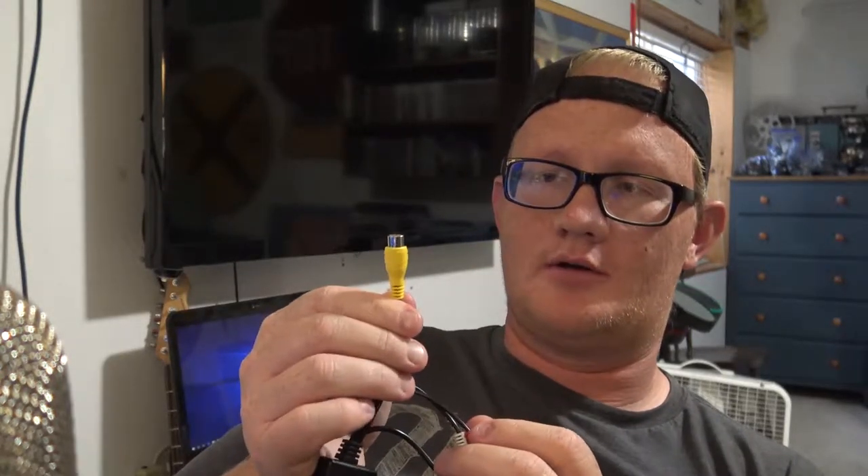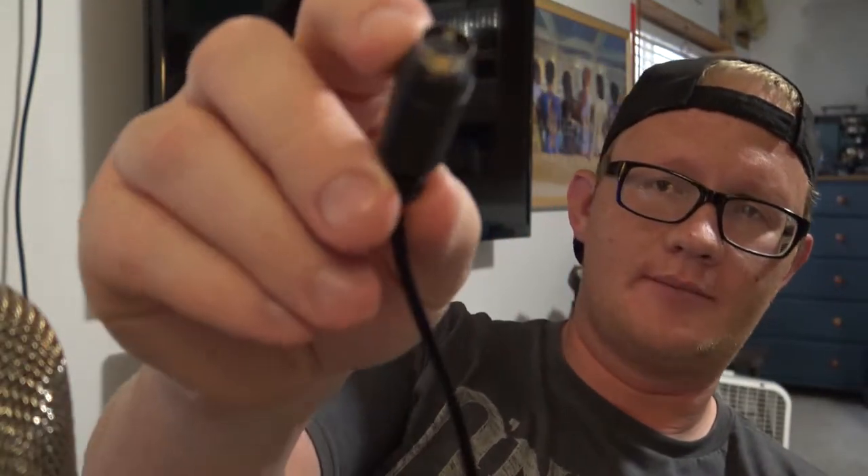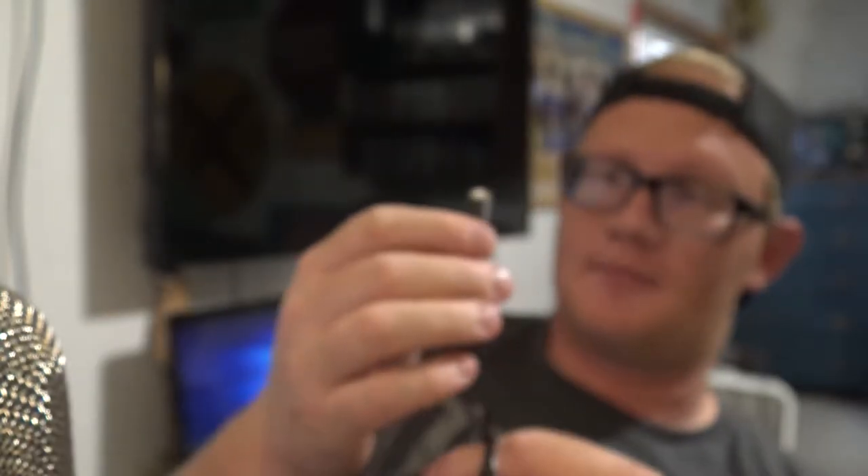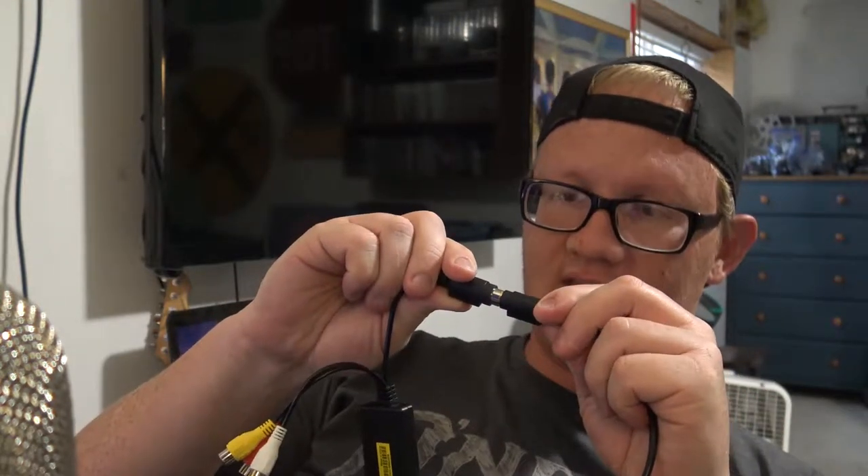One final note: we've been talking about just the yellow RCA video input, but the VC500 also has a second input — an S-Video input. It's a circular connector with four pins in the middle and is supposed to deliver a better video signal than the yellow RCA. So if you have the means to use it, I definitely would. Some VCRs have an S-Video output, so you can take an S-Video cable — S-Video on each end — plug one end into the VC500 and the other into the VCR, and you're good to go.